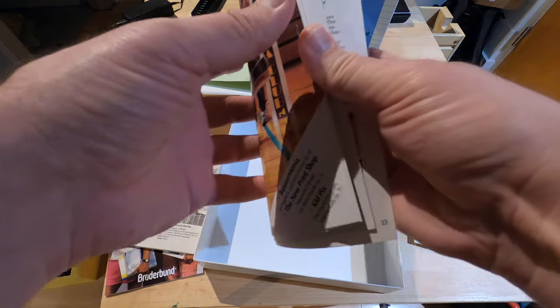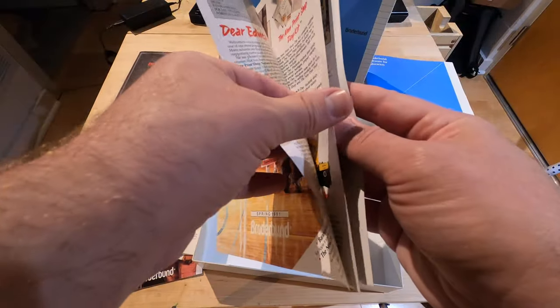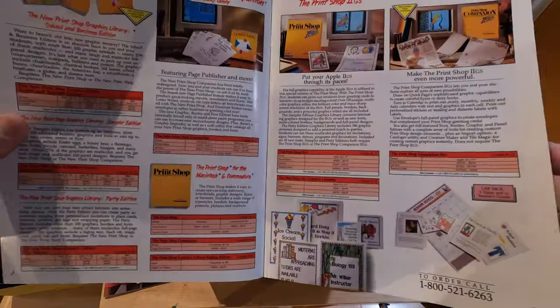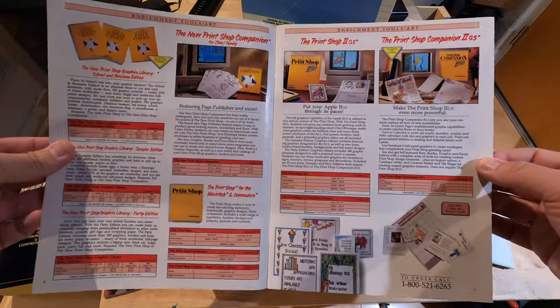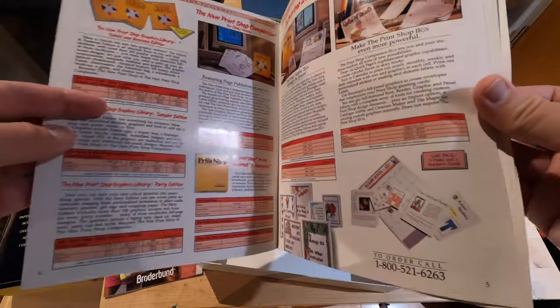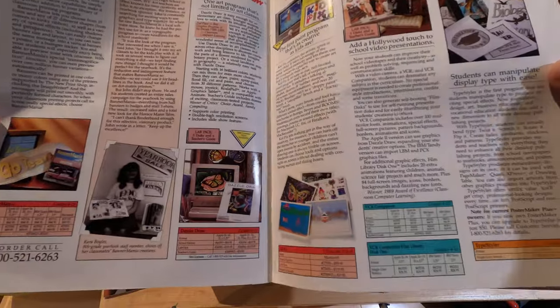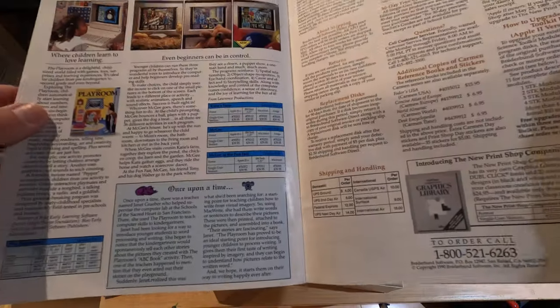Education software. Oh, look at all that — Print Shop, Print Shop. With your handy tractor feed, you can print out a happy birthday banner — or 'go team,' I guess.